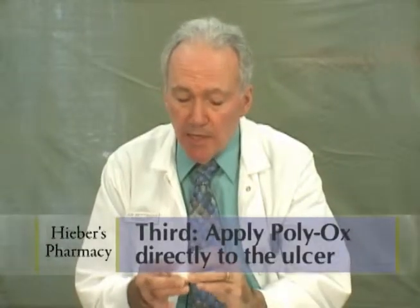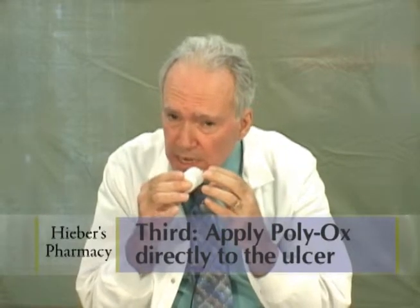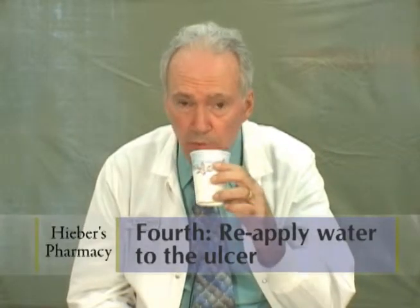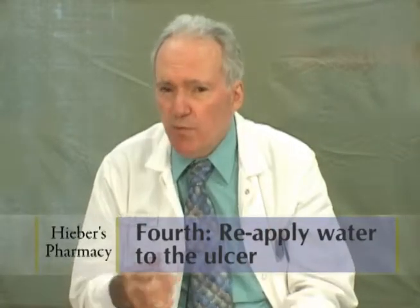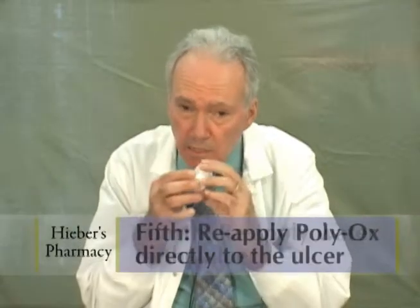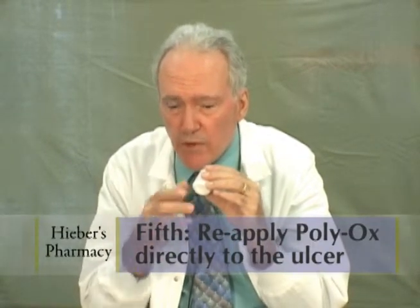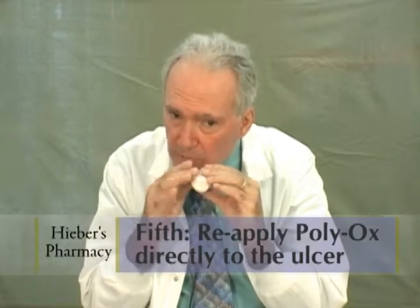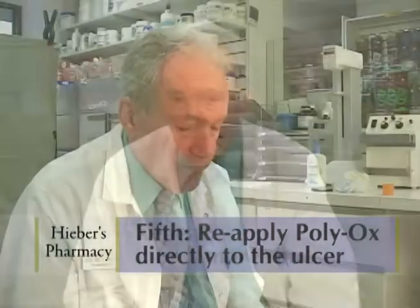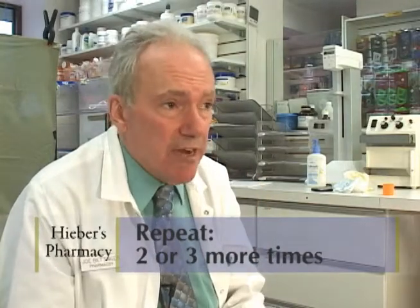Now you're ready to apply the Polyox. Just in front of the mirror, puff the Polyox on the area of the ulcer to get a nice coating. Then take a sip of water, swish it around vigorously as if you want to get rid of the Polyox, and expectorate. Reapply the Polyox by puffing — it's kind of like painting. You'd like to get a lot of light coats rather than a really heavy coat. Do this about two or three times so there's a nice coating on the area where the ulcer is.